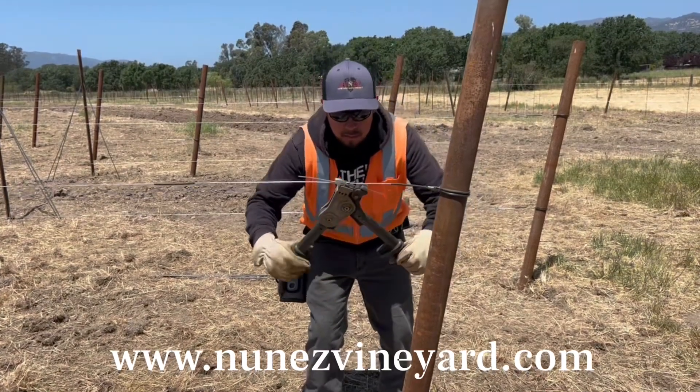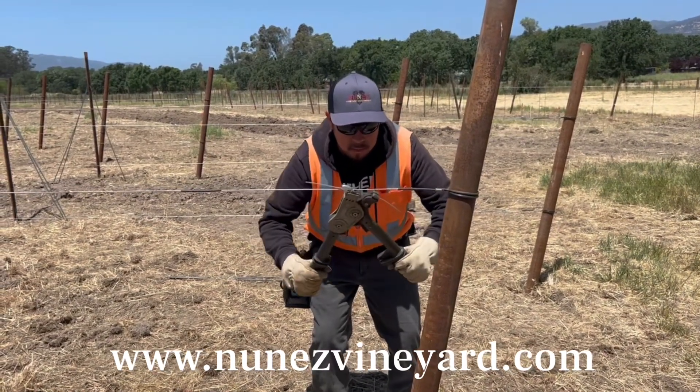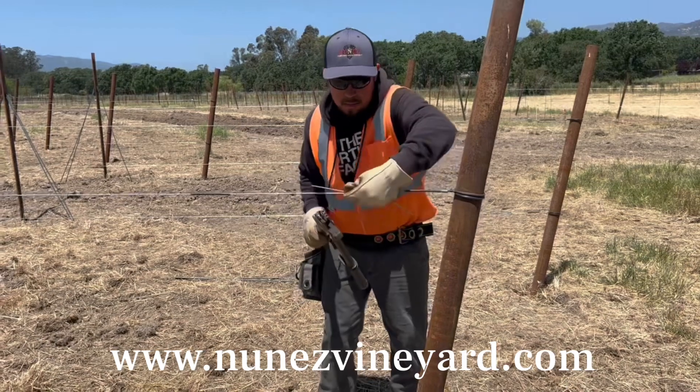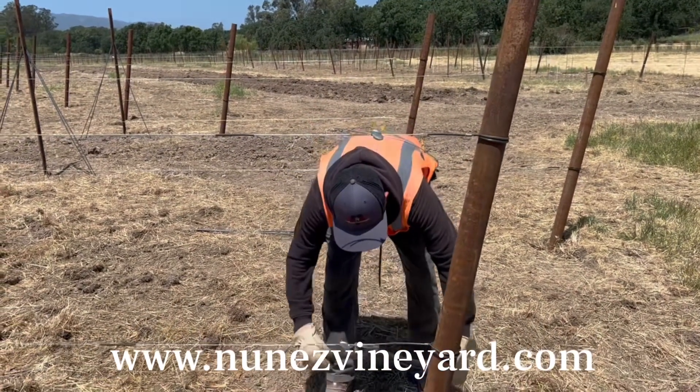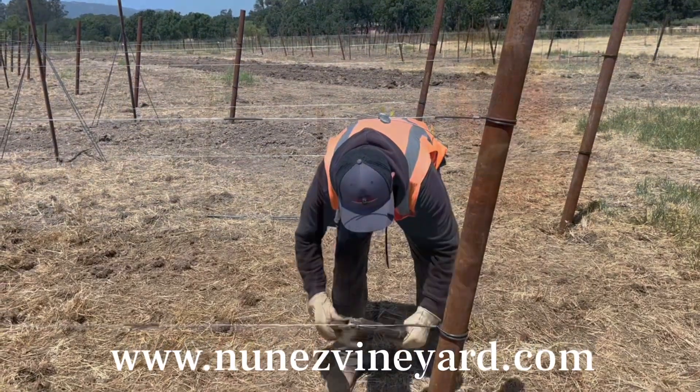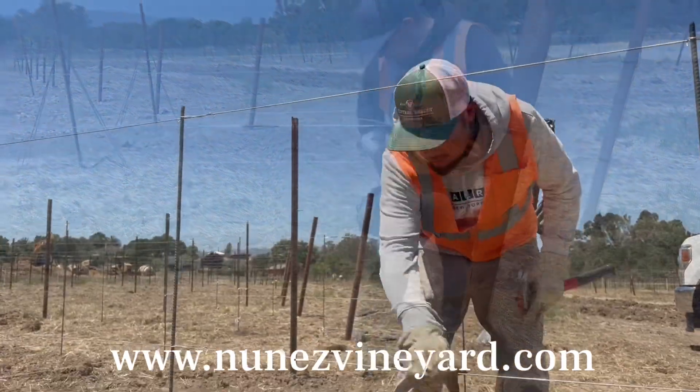We're installing the fruit wire at four feet tall versus our traditional three feet tall. This will help with frost protection, as we have found that having a higher fruit wire position helps minimize frost.